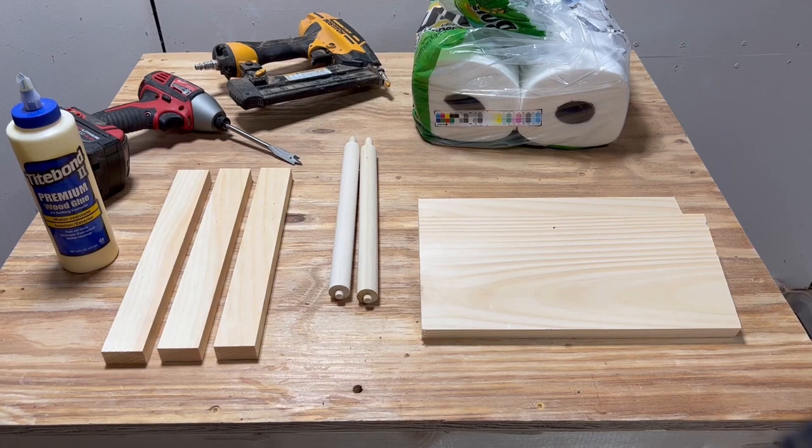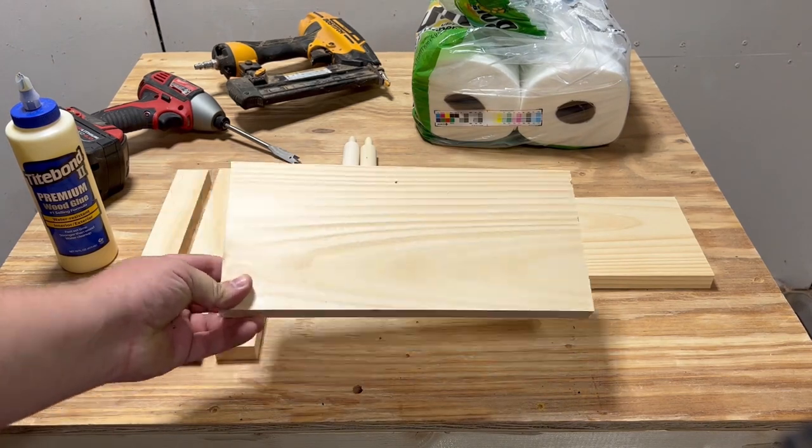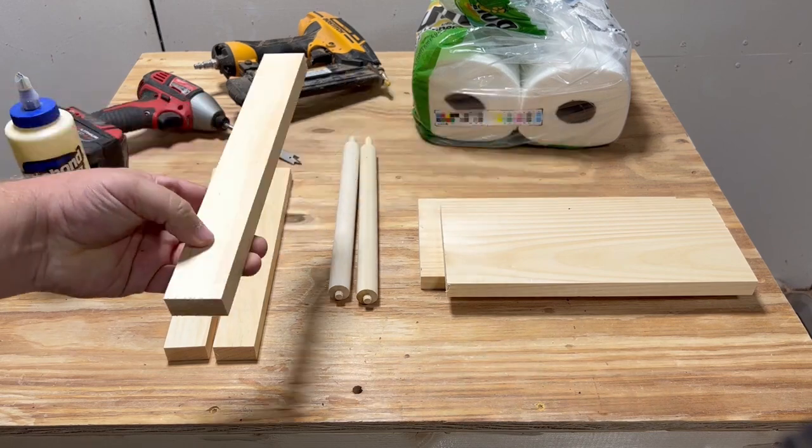Let's go over some of our materials for today. We'll need two 1x6s cut at 12 inches. We'll also need three 1x2s cut at 12 inches. I've got two paper towel dowels from Woodpecker Crafts I'll be using, as well as my air nailer, wood glue, and a small half-inch paddle bit.